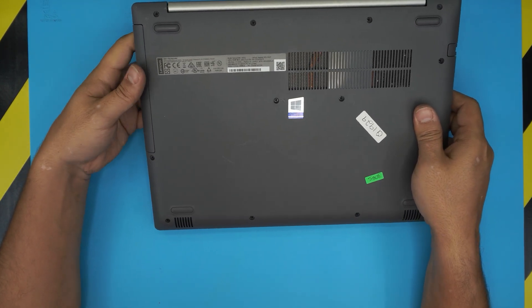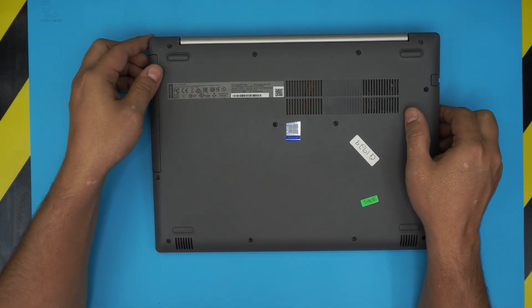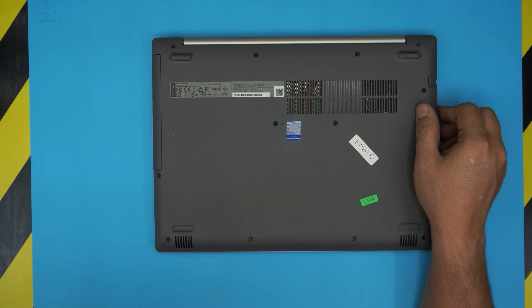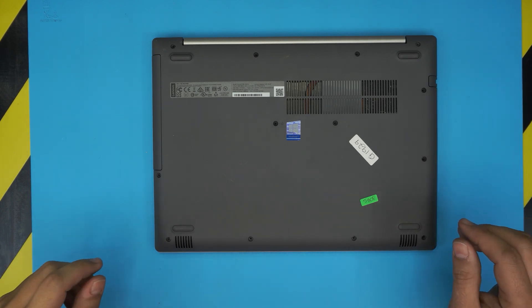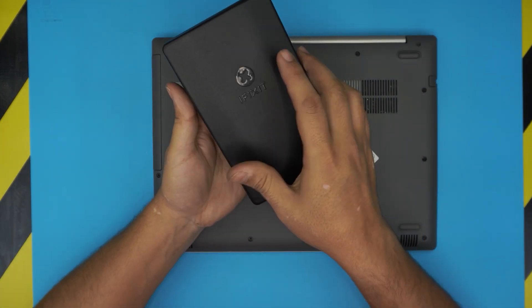This video applies for any IdeaPad 320 series, so don't worry if yours has a slightly different model number. The tools you're gonna be needing — first and most important is an opening tool.